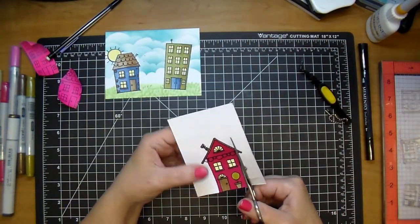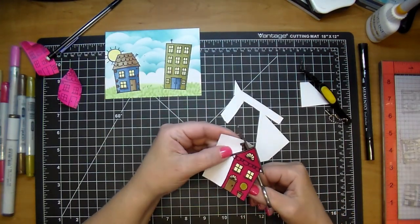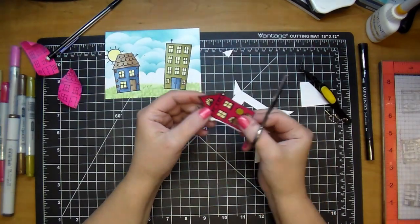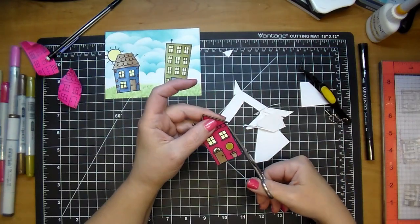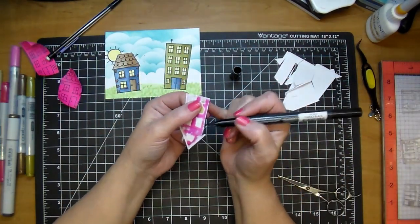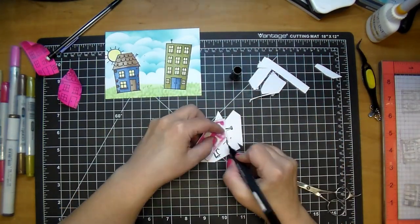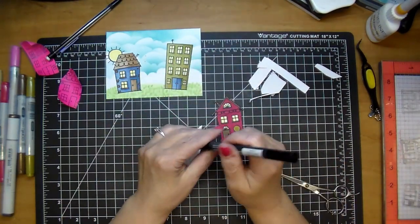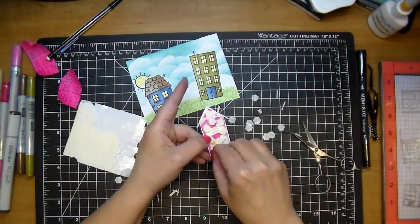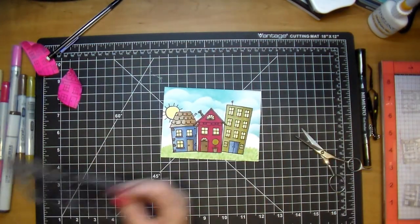Now I'll quickly cut this out. I wanted to pop this house up, so I did most of that off-camera to spare you from watching. I cut down several pieces of pop dots, stamping up pop dots, and placed those on the back. I went around with my marker to make it look like a perfect cut, and even placed pop dots behind those tiny little pieces of the roof. It did take a few minutes.